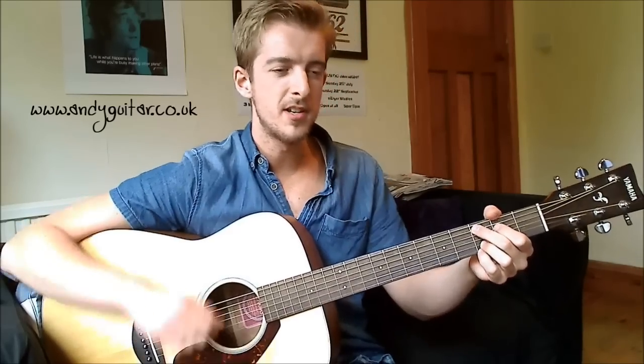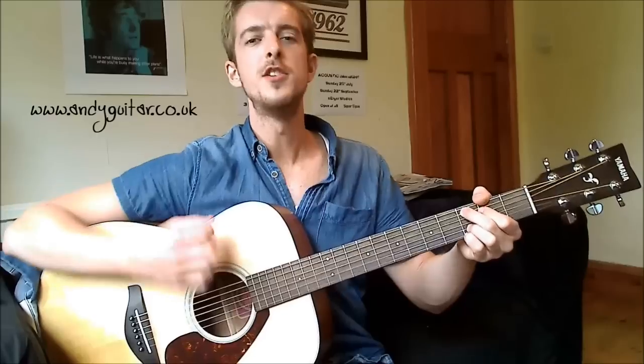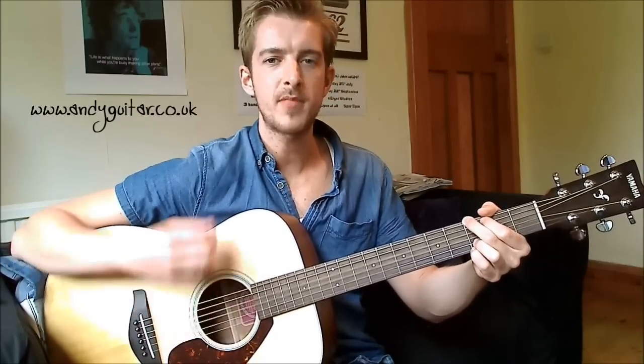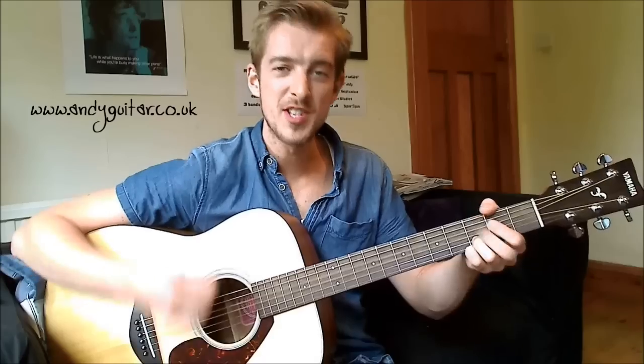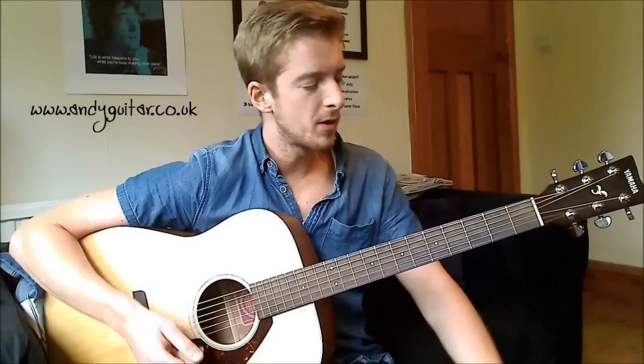So if we do the chorus one more time with your power eights, to try and get these little pushers. I'm a cowboy — try and get those at the same time as I do them. Two, three, four. 'I'm a cowboy, on a steel horse I ride. I'm wanted' — G to a D — C again for 'wanted.' 'I'm wanted, dead or alive.' Beautiful, awesome song.